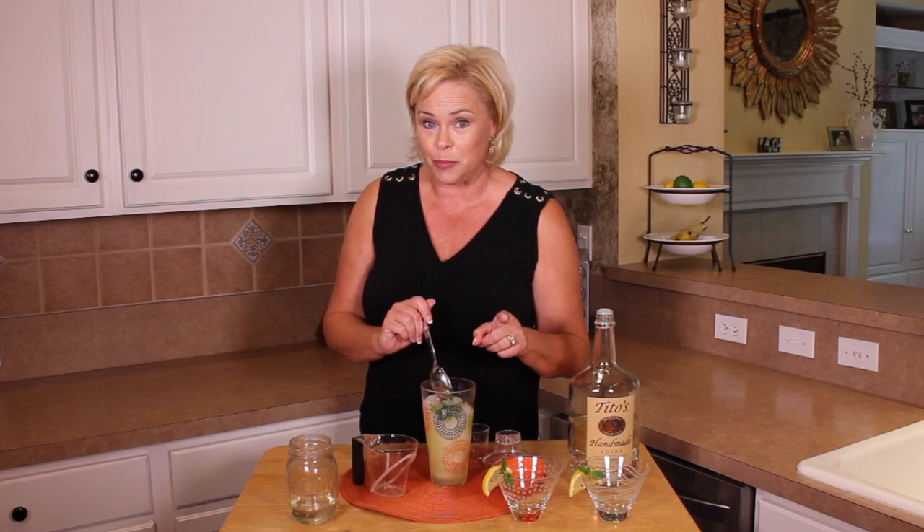Add the simple syrup. Simple syrup is an easy thing to make — it's basically one cup sugar, one cup water. You cook it until the sugar dissolves, cool it off, and there you have simple syrup. I'm going to add two tablespoons because the lemons are a little tart. I like a little balance.